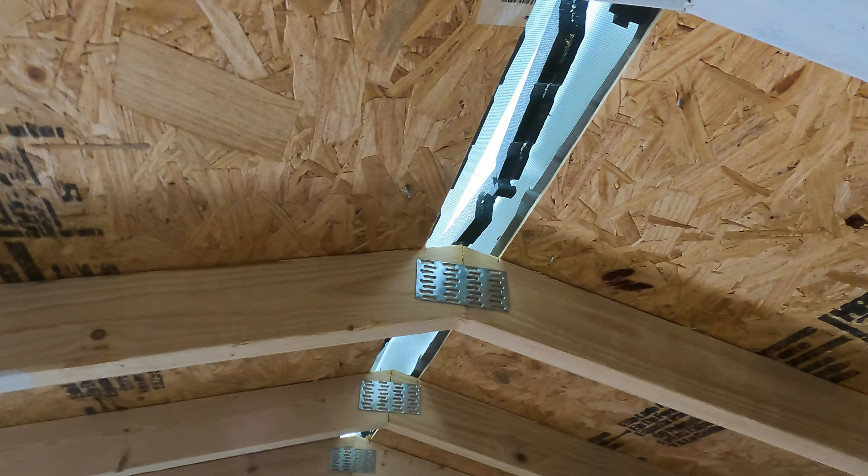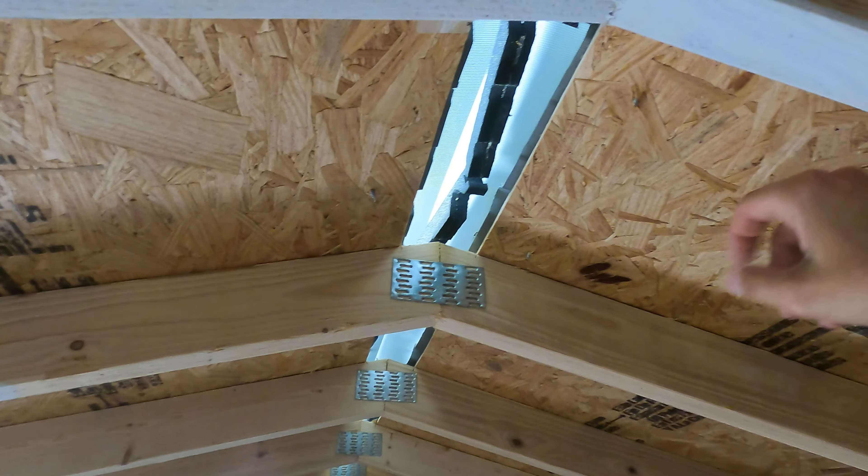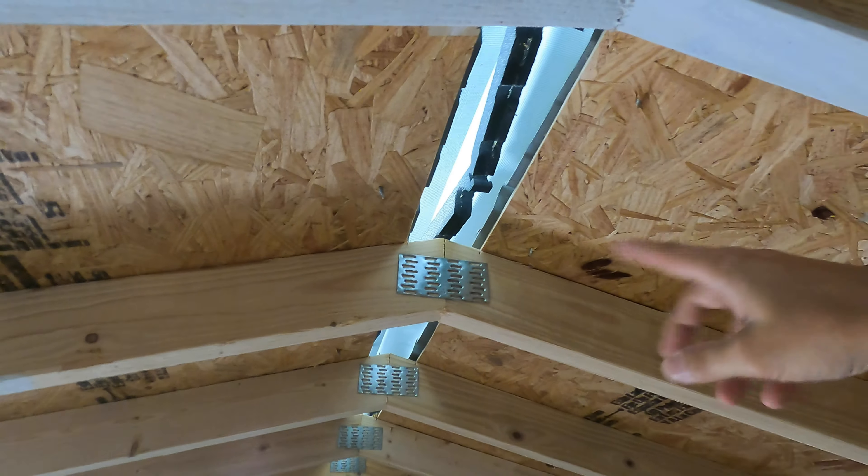I'm pretty good at finding stuff online, so I'm going to take you through the process I'm doing to insulate our roof. Our roof is a metal roof, but it has chipboard underneath it to separate it. These are supposed to keep bugs out, but they came out during shipping — they're going to have to fix that. So here's the metal roof, here's the chipboard, and then there's just two-by-four rafters.